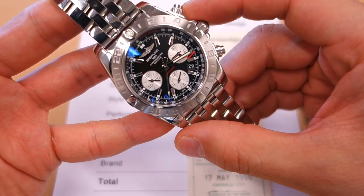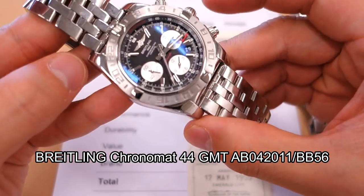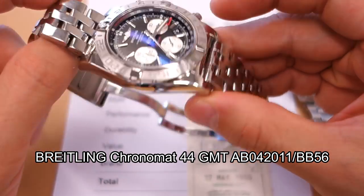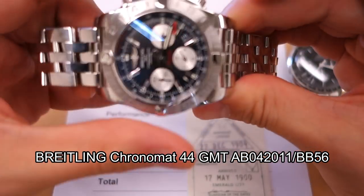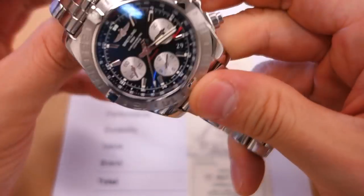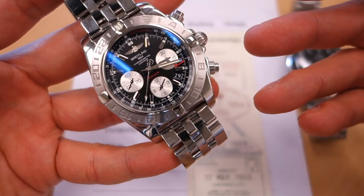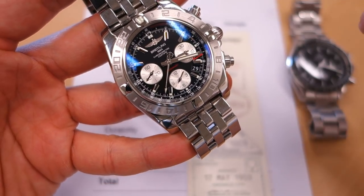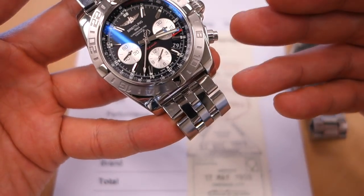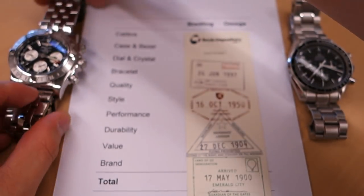On the left corner here I have the Breitling Chronomat 44 GMT — the model is AB042011. Full model numbers and links are below of course. I reviewed this not too long ago, so there are lots more details in the actual video review — do check it out if you want to hear all about this watch.